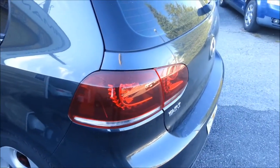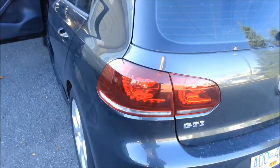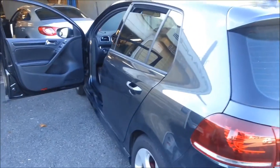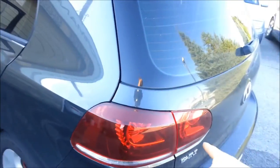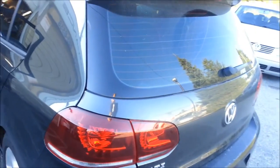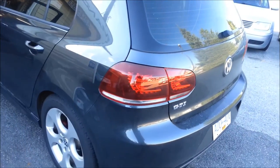The fog light is working perfectly. Either way, I hope this install helped you out. Like the video if it did, subscribe for more. If you're looking for how I installed these Euro tail lights, I have a video up on it, so be sure to check it out. Thanks for watching, have a great day.